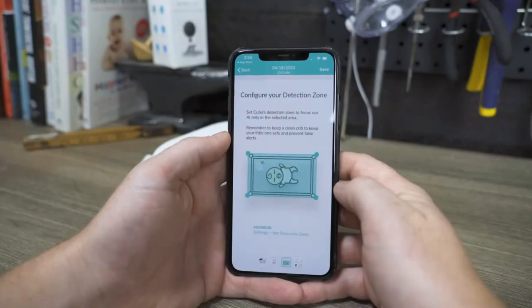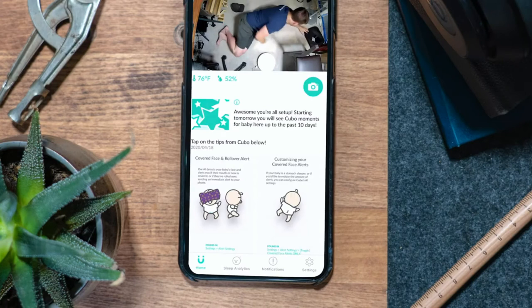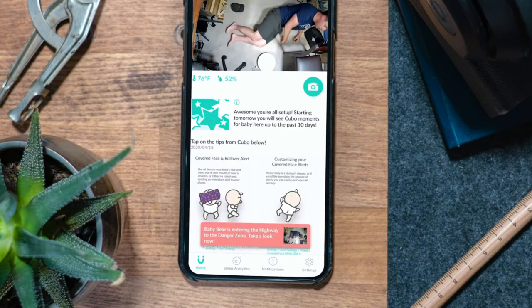The next alert is the danger zone detection alert, which is great for babies as they get older and more daring. After you set the danger zone area within the app, the alert will be triggered as soon as your baby enters that danger zone.